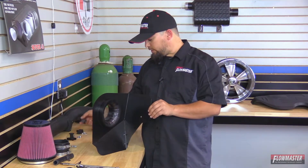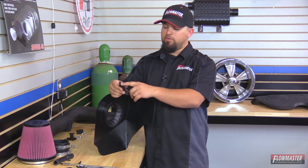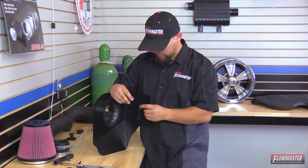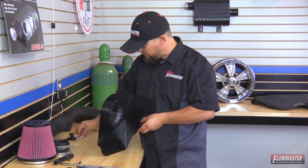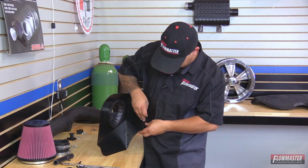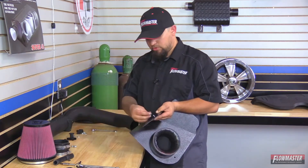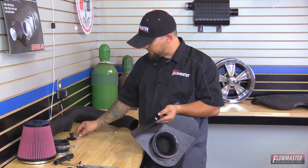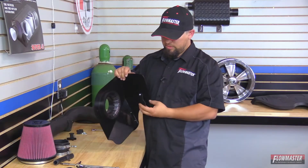Next we're going to put on one of the brackets, starting with this one first. This bracket has two holes — a bigger diameter hole and a smaller diameter hole. The smaller diameter is going to go on the inside of the heat shield. Then we put a bolt through the bracket and through the heat shield, and on the back side we put on a flat washer, a lock washer, and then a nut. We'll leave this hand-tightened so we can do the final orientation on the bracket once in the vehicle.